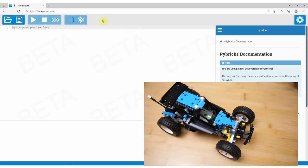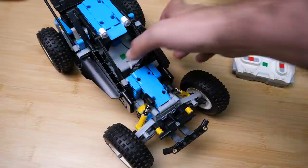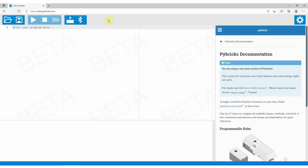You can release the hub's button now. It will blink in various colors until the update process runs, and you can also see the progress on your screen. After a few minutes the flashing process is finished, your hub will disconnect and switch to a standby mode with the flashing LED, waiting for a connection. You can either turn it off with a long press on the button, or simply proceed to connect to the computer. If you turn it off, you can turn it on again with a single press.